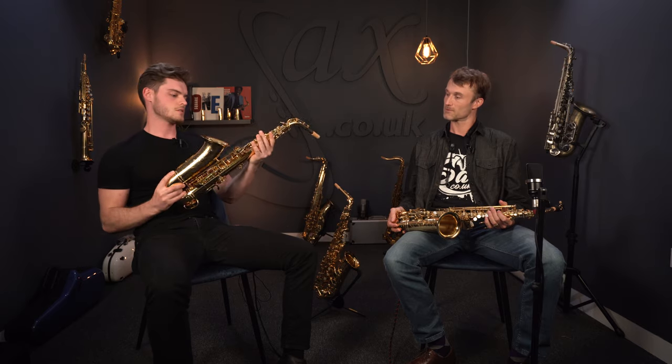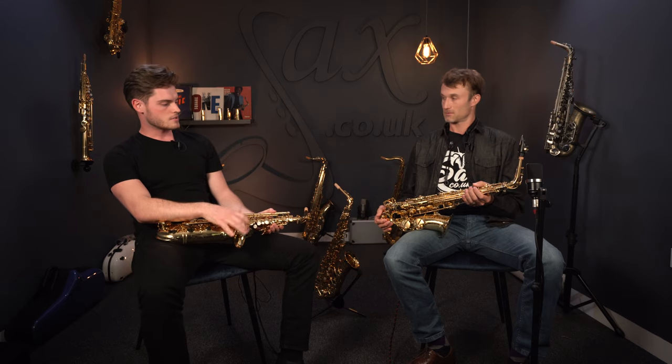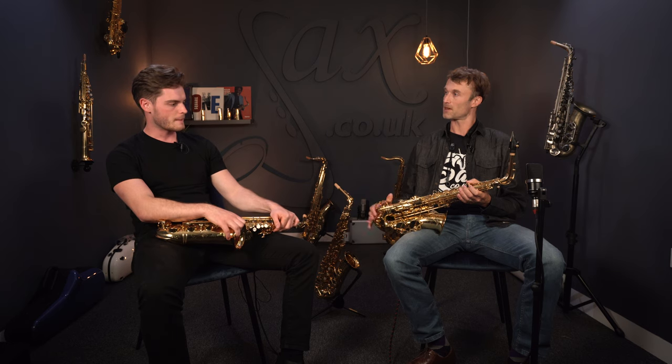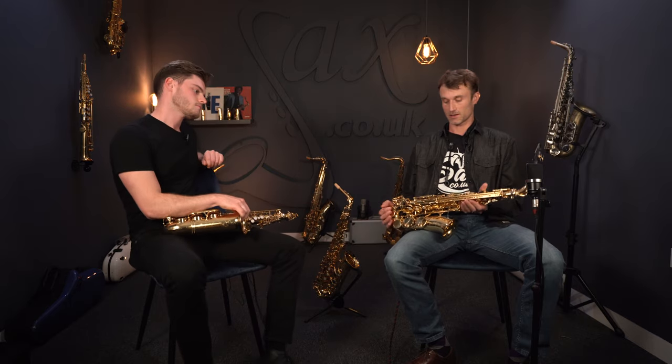Going back to the resonators on the 62, you've got plastic ones — you won't be able to see through the camera, but they are plastic on here. Some of the other brands have become quite popular having metal resonators as well, just to get that added kick to the sound. Top-end Yannis, for example — you get that kick with those top bronze models. It does make a big difference.